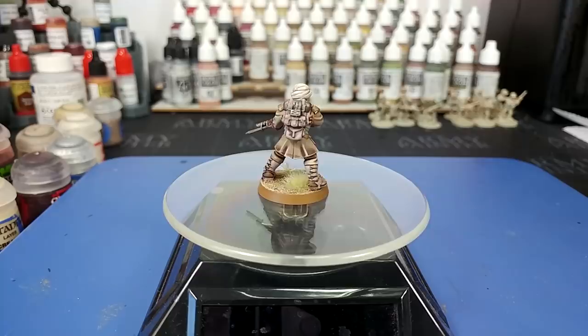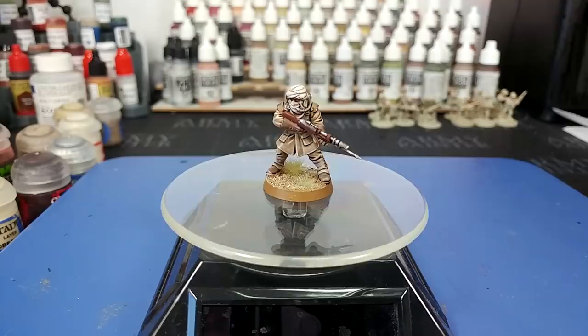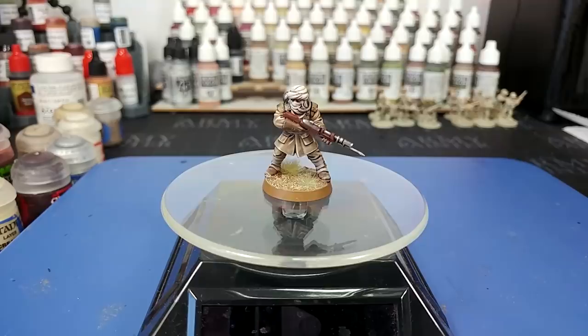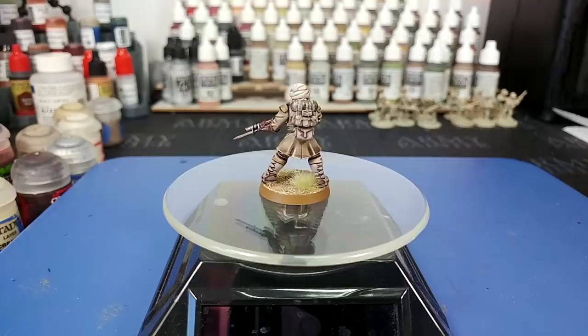Worth pointing out as well, this is not paid promotion or anything — I just really like what they're doing, and I've had some really good results. These come courtesy of Reptilian Overlords, and I will drop a link in the description below. If you're looking into 3D printing for yourself at home, these guys are a great source of STL files for familiar-looking Imperial Guardsmen.